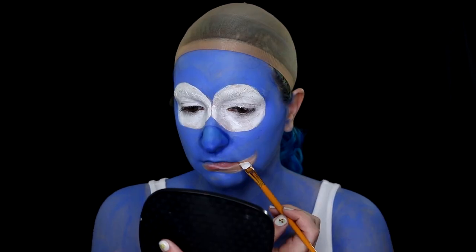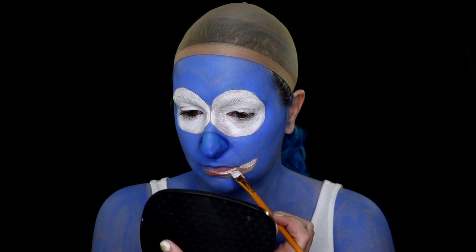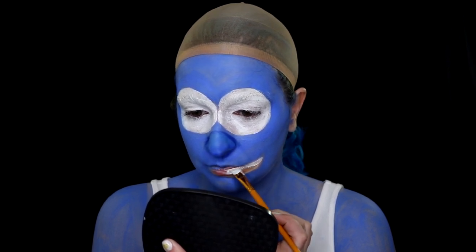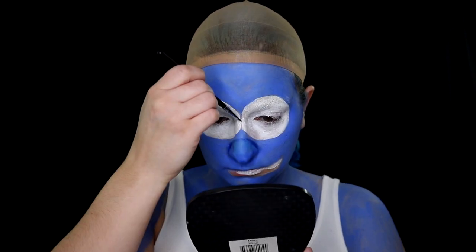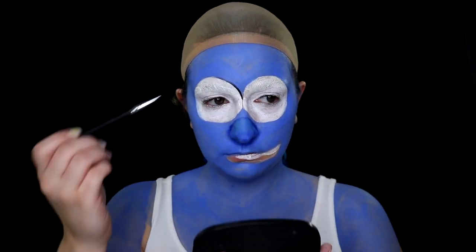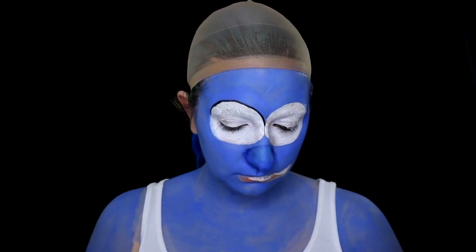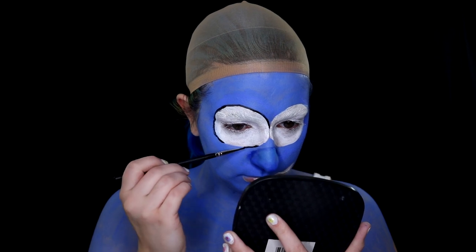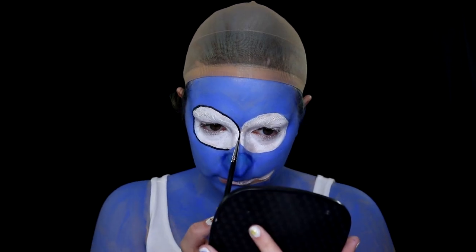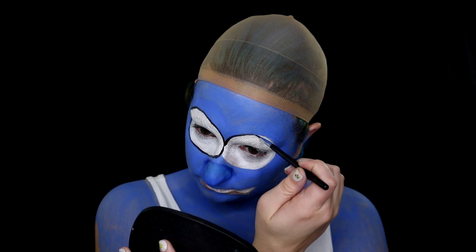Then I'm going to whiten Smurfette's teeth. In the cartoon version she didn't really have teeth — just a smile — but in the 3D version she has teeth, a tongue, and everything gets exposed, so I thought that would be cool to include. Then I outline everything in black — this is where a lot of your mistakes or rough edges get hidden. Honestly, I feel like this is where these cartoon recreations really come alive: when you start outlining and adding details like eyebrows, pupils, and outlines. It just makes the look pop.